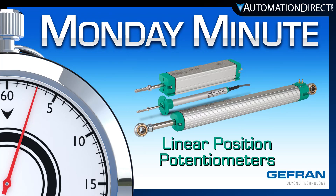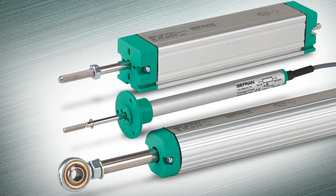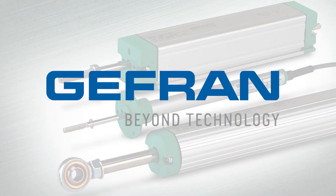Monday Minute at AutomationDirect. AutomationDirect now offers a line of industrial linear potentiometers and accessories from the brand Jeffron.